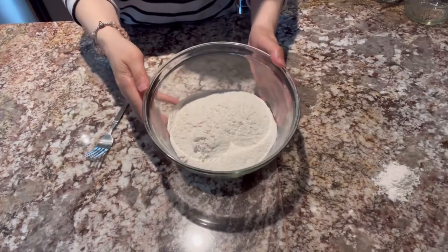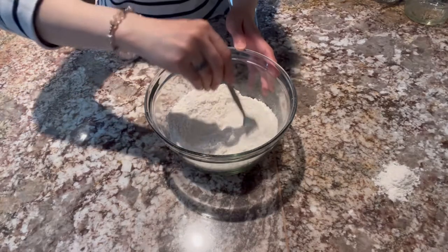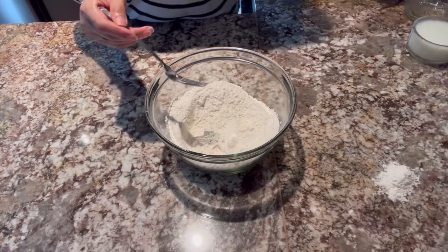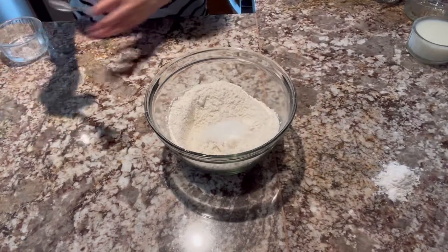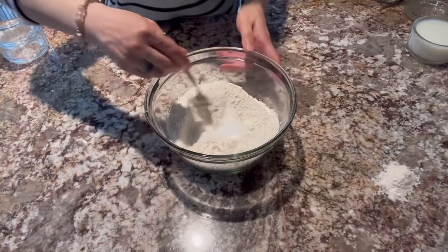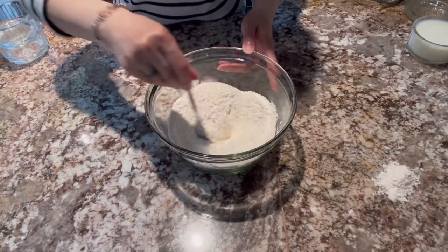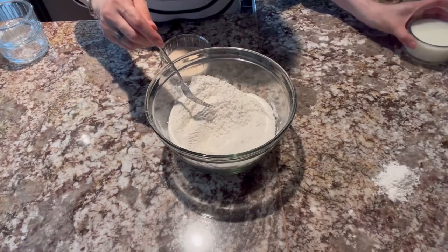Umpisahan na po natin. Unahin po natin pagsamahin ang ating mga dried ingredients. Ilagyan na po natin ang ating sugar. Ganon din po ang ating salt. Haluin lang po natin mabuti.